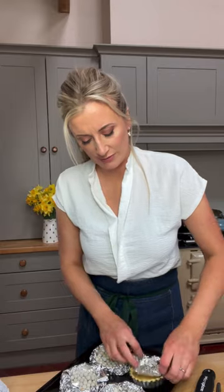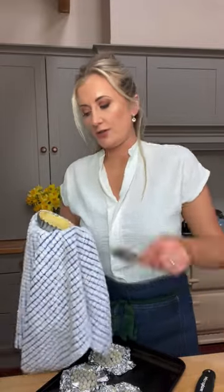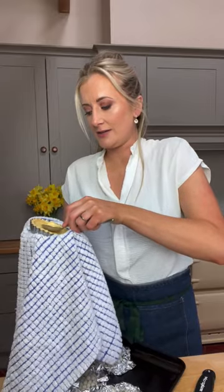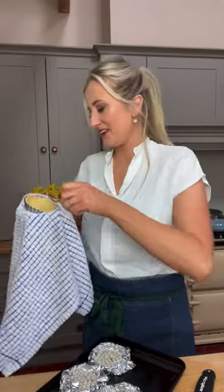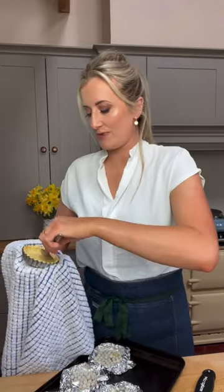Let's check the pastry cases. Carefully remove the tin foil and the beans and put them back in the oven for three to four minutes. I usually use my finger or the back of a spoon to press the pastry down one more time — I love that perfect shape. All we want is a very slight golden colour.